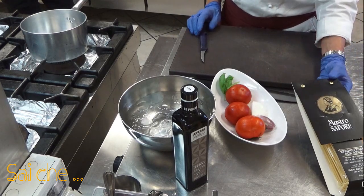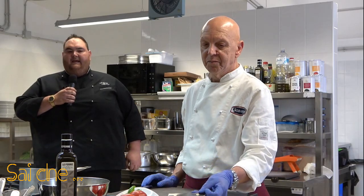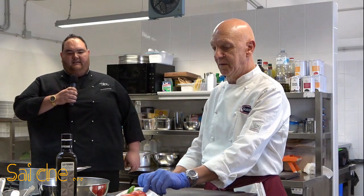Per la pasta noi usiamo una pasta 100% grano pugliese perché, come sempre vi dico, è giusto valorizzare il nostro territorio e i nostri prodotti. Quindi iniziamo con la nostra ricetta.